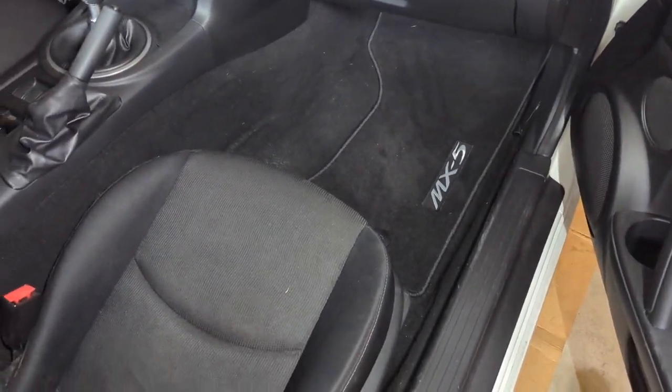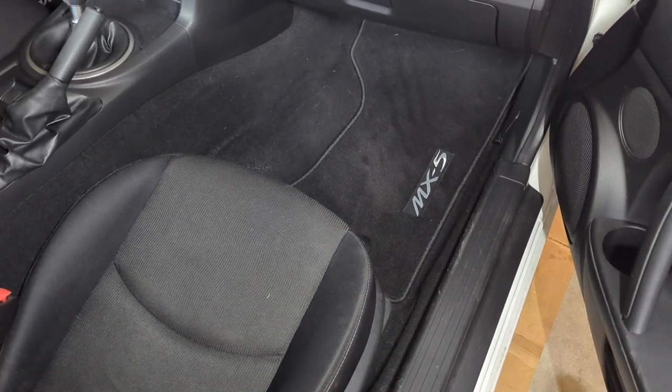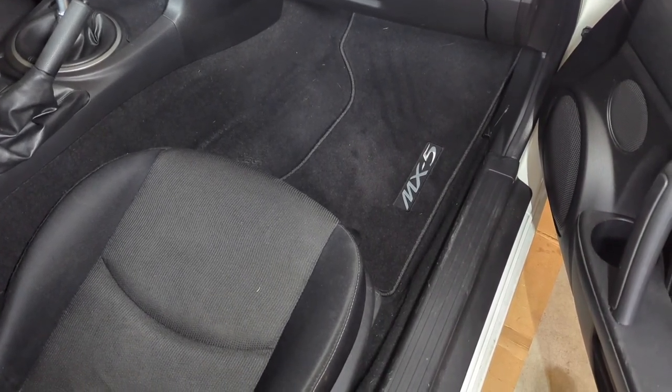Welcome back for another installation video. Today I'm going to show you how to resolve one of the more annoying issues in an NC Miata.